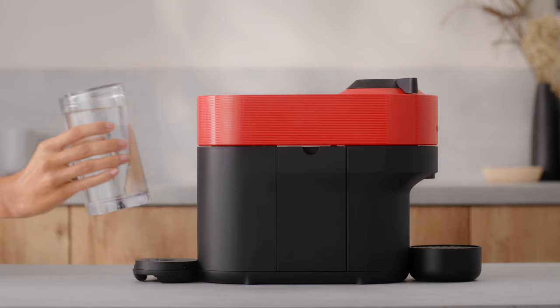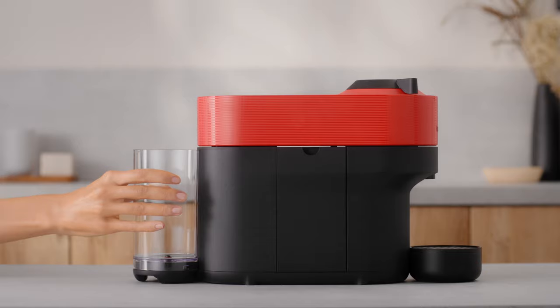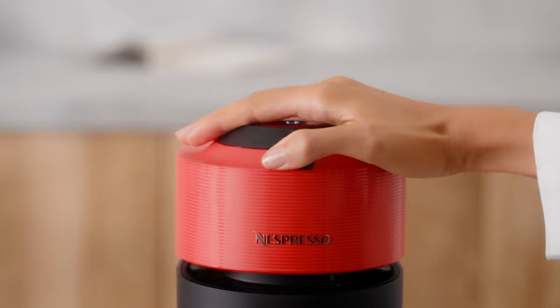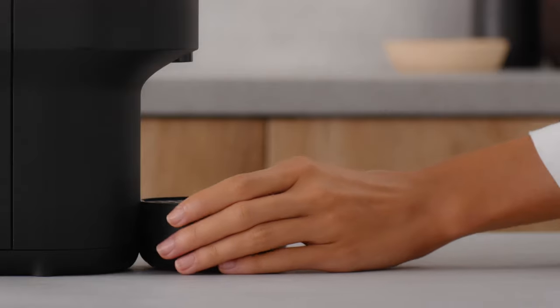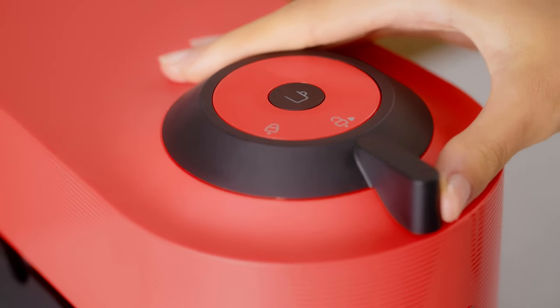Finally, to empty the system of your machine, empty the water tank and put it back in place. Place a container under the coffee outlet. Open the machine head and let the used capsule be ejected. Then empty the capsule container, the drip tray and the cup support. Close the head and turn the handle left to the locked position.